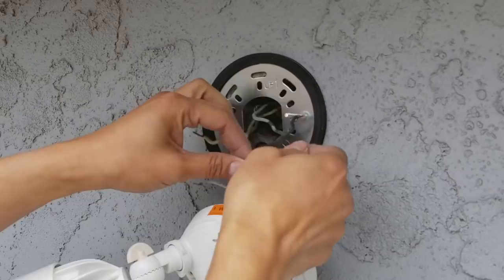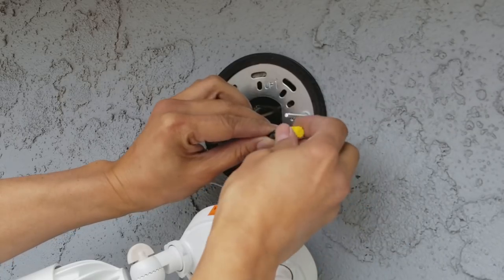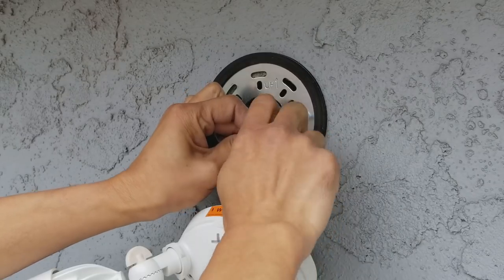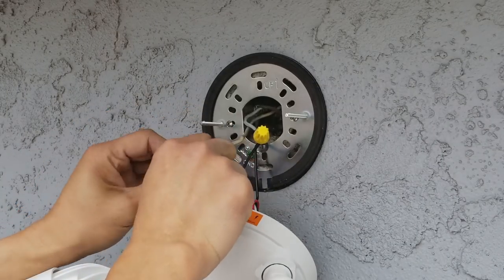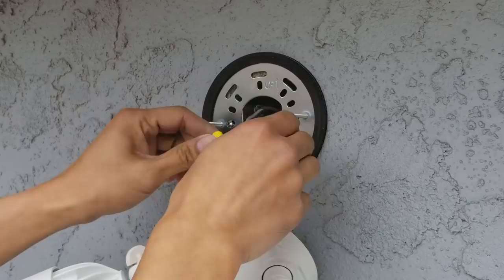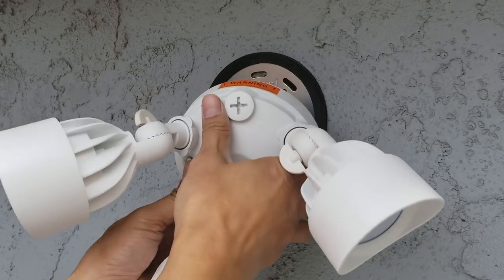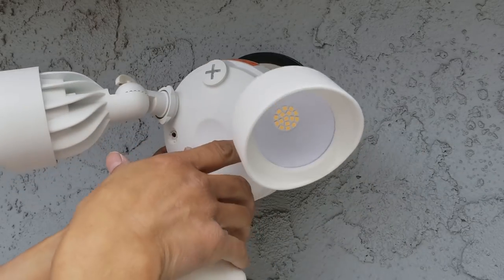Now the hot wire — black goes to black. Twist it and make sure it's tight, because you don't want the wire to get loose. Then the neutral: white goes to white. Once done, push the wires into the electrical box behind the bracket. There are two screws coming out — align the two holes and push it in.